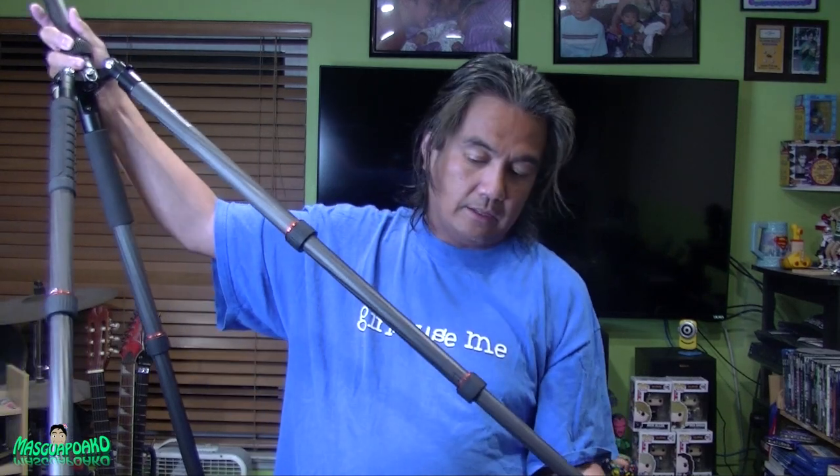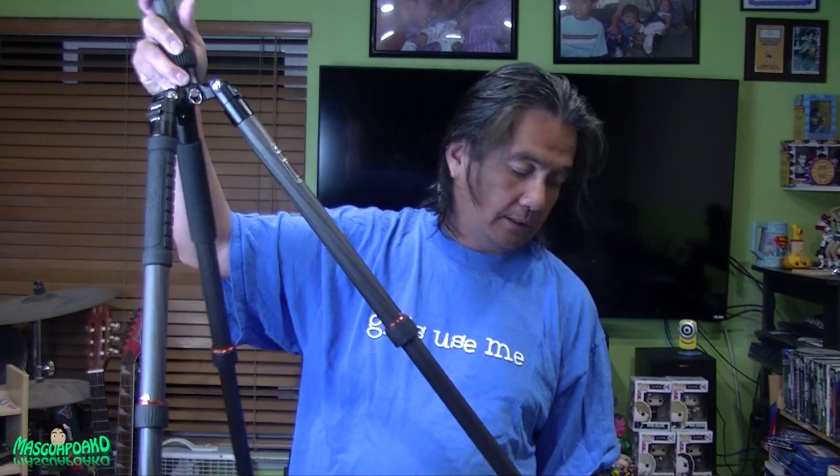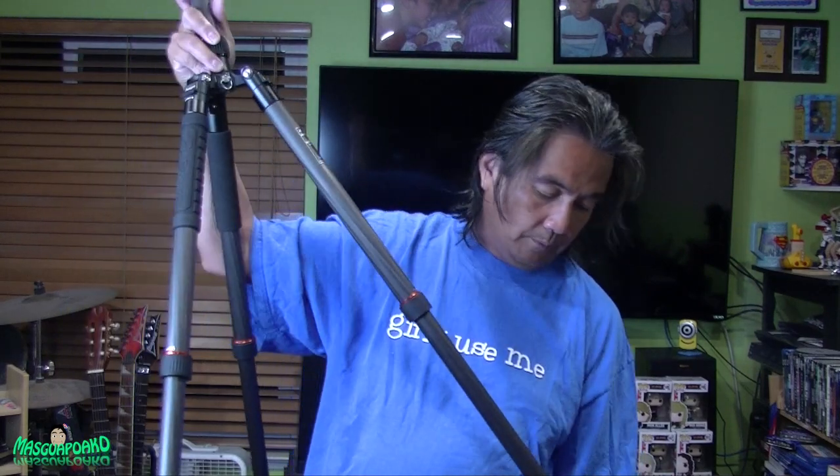I'll bring this tomorrow to take pictures. This comes with extra rubber legs. This is really tall when it's fully open.